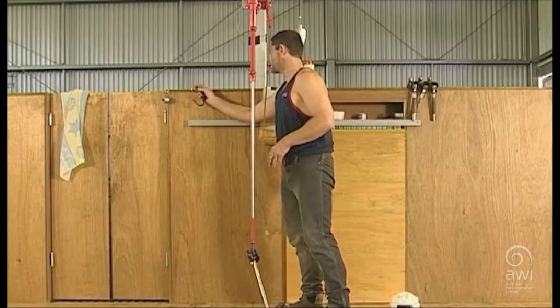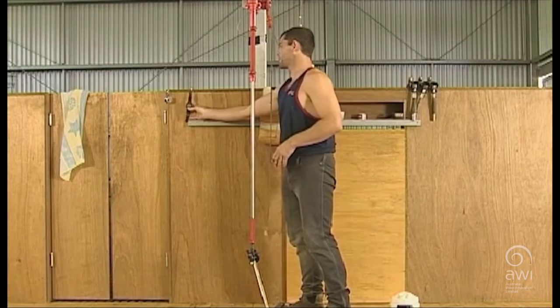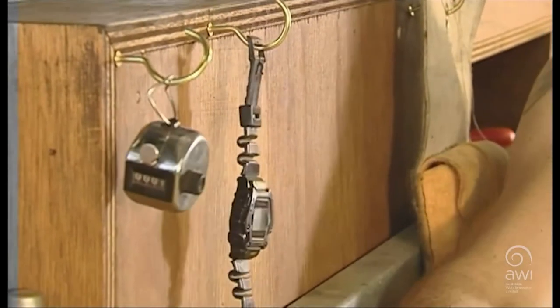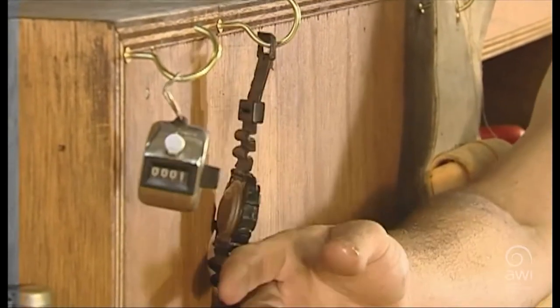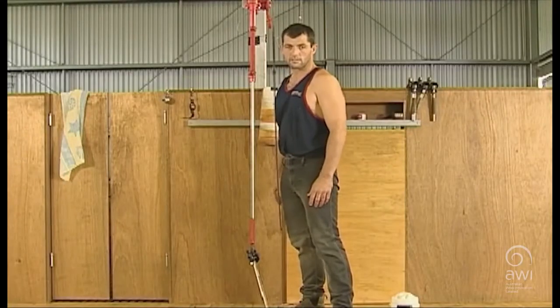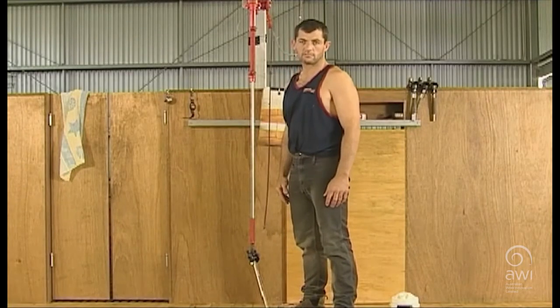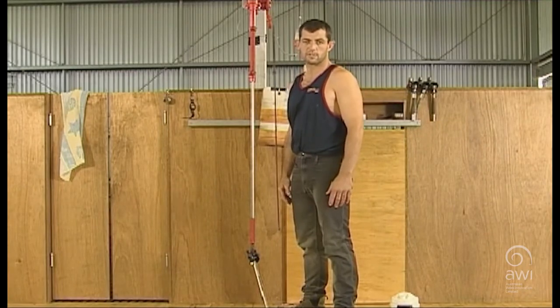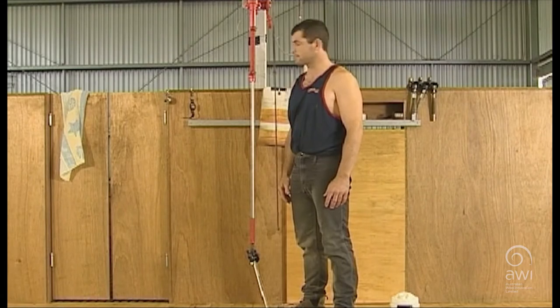Counters and a watch — most of the time the shed will have a shed clock, but sometimes these are forgotten or not there, so it pays to carry a watch for your own personal use so you can see what time it is during the run. We shear our sheep to the clock, working on shearing each sheep in a certain amount of time.